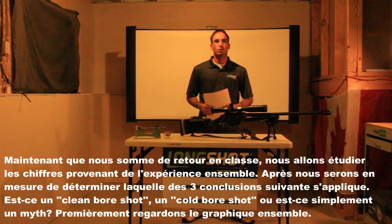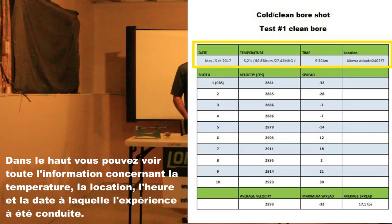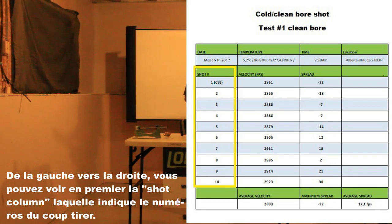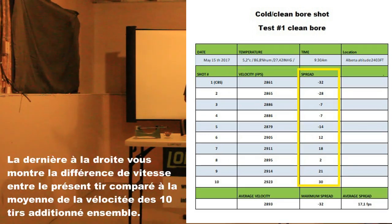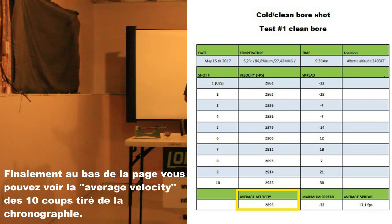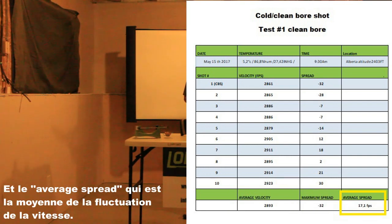We'll be able to determine which one of the three following conclusions applies to the research: is it a clean bore shot, a cold bore shot, or is it simply a miss? Let's take a look at the graphic together. At the top, you can see all the information concerning the temperature, location, time, and date of when the experimentation was conducted. From left to right, you can see the shots column indicating the number of the shot, followed by the speed in feet per second. The last column to the right shows the difference in speed of each shot compared to the average of the 10 shots together. At the bottom, you can see the average velocity for the 10 shots, the maximum spread — which is the shot with the biggest speed difference compared to the average velocity — and the average spread, which is the average of the speed fluctuations.